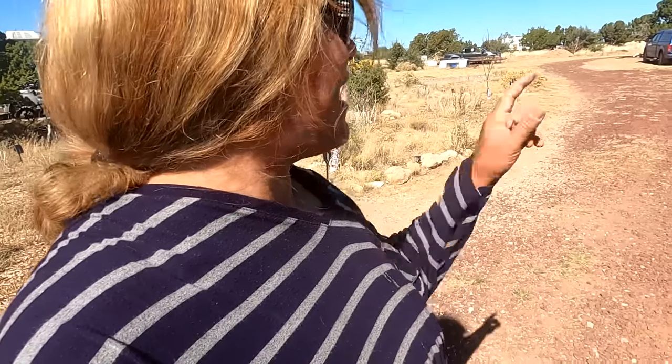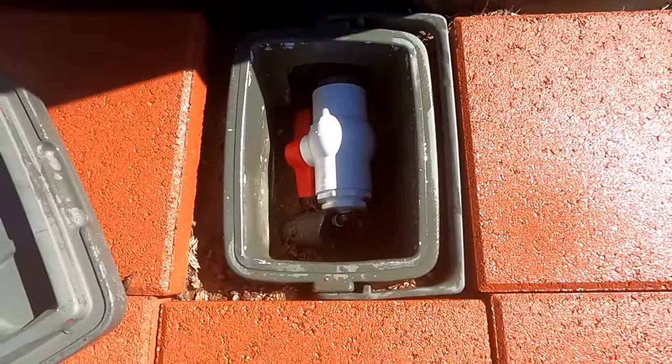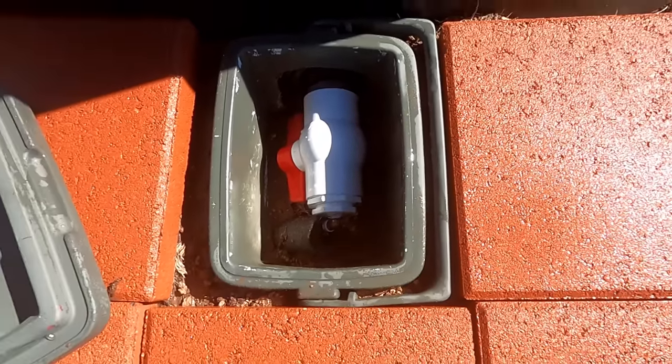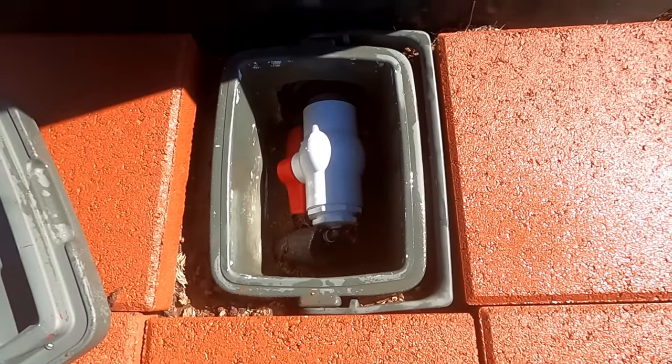Now just one more to do. See, it's easy to get into — perfect. Turn that on. If any moisture gets in there it'll drain out because there's ground under there. I'm going to leave that lid open for a second so all this can dry out a little bit.